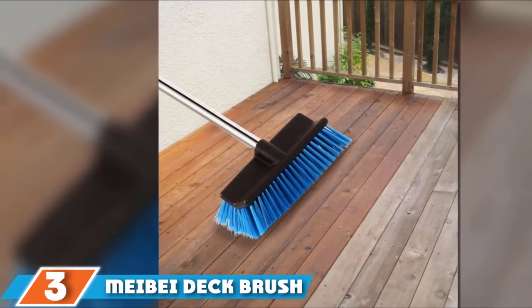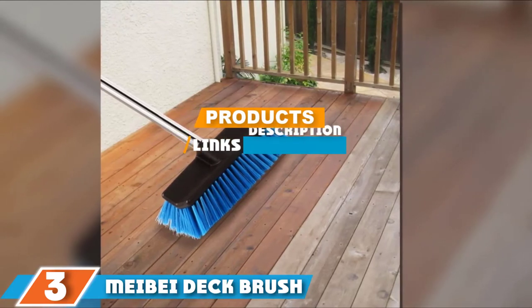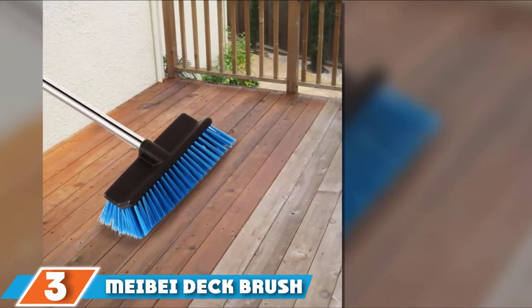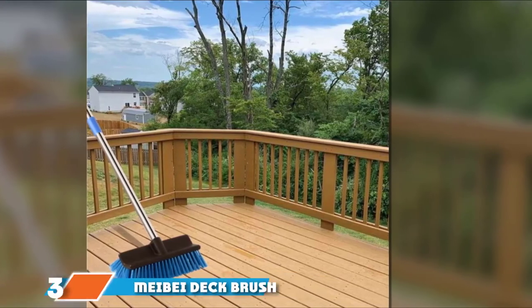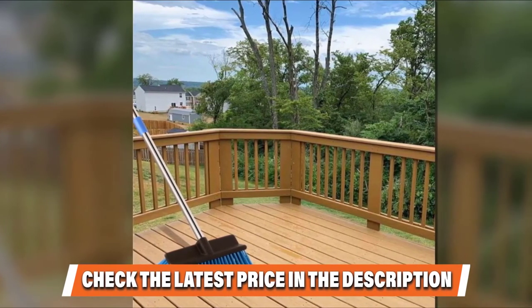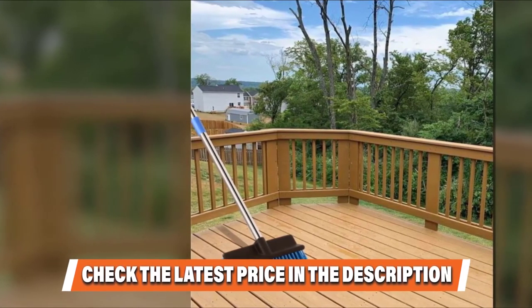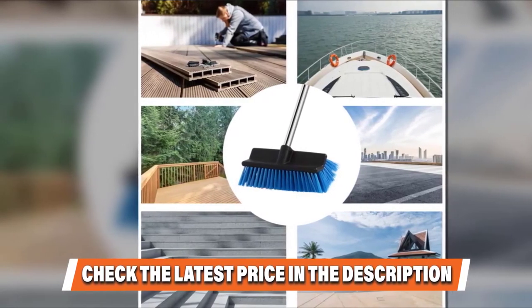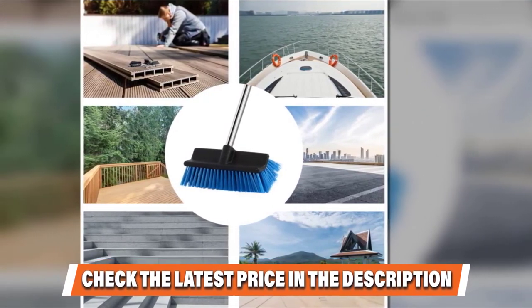At number three we have the Maybe Deck Brush. If you're looking for a multi-purpose brush suitable for use on boats, decks, and patios, the Maybe Deck Brush should be on your list. The brush features a 10-inch heavy-duty head with medium textured synthetic fiber bristles, and has been rated as the perfect scrubbing solution for both smooth and rough surfaces. The scientific design concept was used to give the bristles a staggered pattern to ensure more contact with the floor surface.